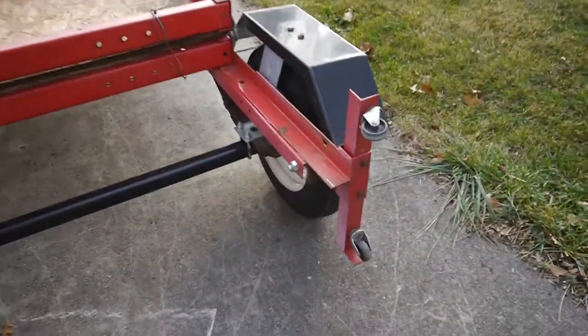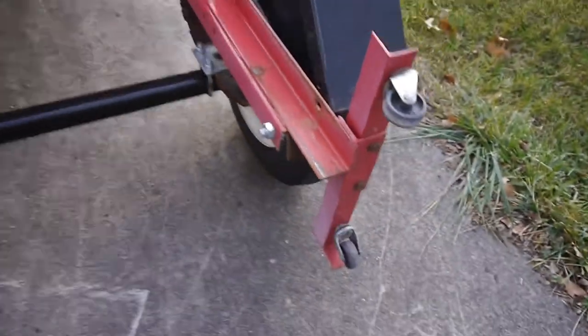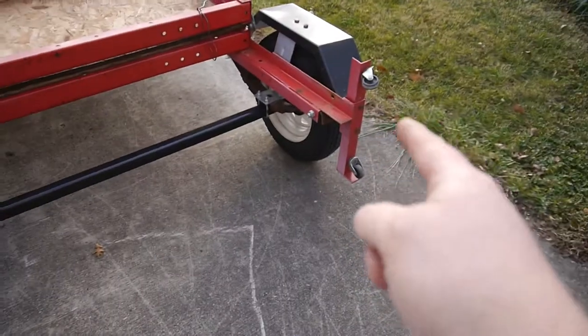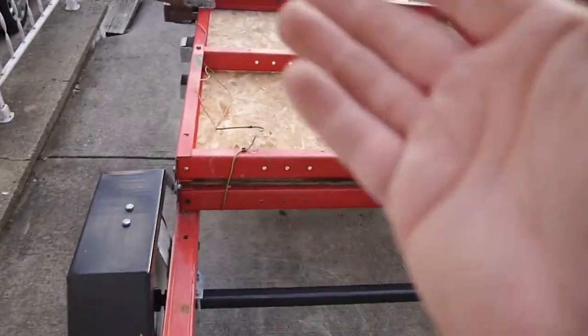This is my Harbor Freight fold-up trailer. It's got these little casters here. The idea is you tip it back towards you and it sits on the casters. The casters have busted off on this side. We need to fix this so I can get this off of the car.